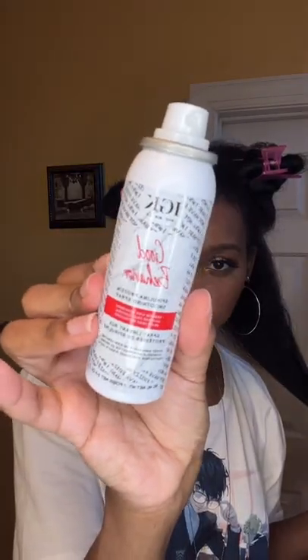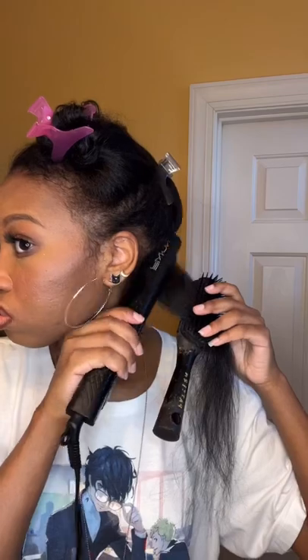Hi, welcome back to my channel. Today I'm blowing out my hair and it's looking so great, thanks to the Revlon blow dryer round brush — it's the straightest my hair has ever gotten. I'm using the CHI Silk Infusion and the IGK Good Behavior no-frizz spray to help get my hair silky.